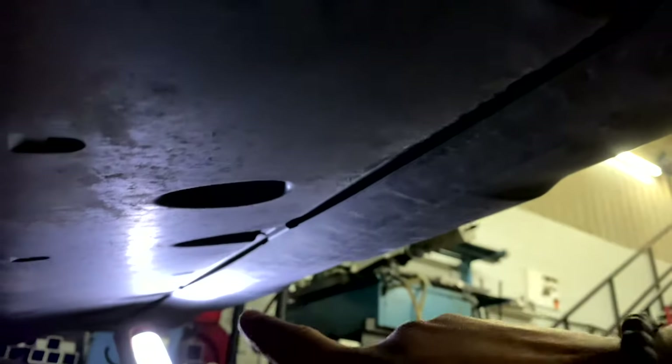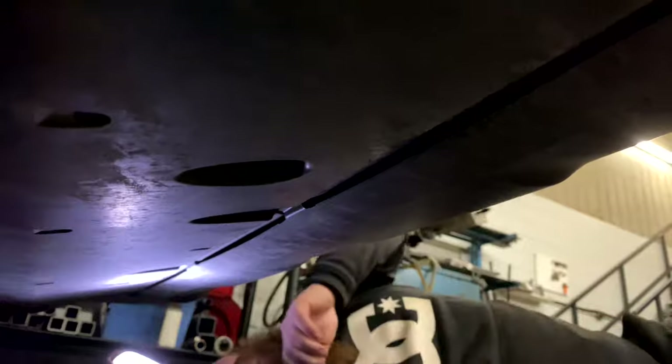The next step is to remove these screws right here — there are five all the way across. We'll show you the next step once you remove these screws.